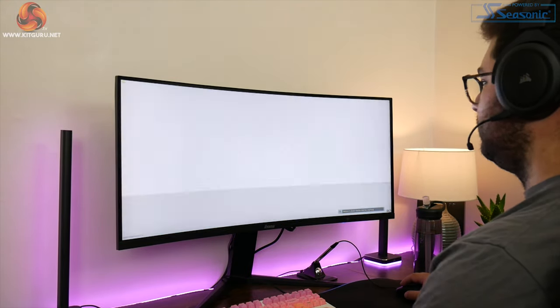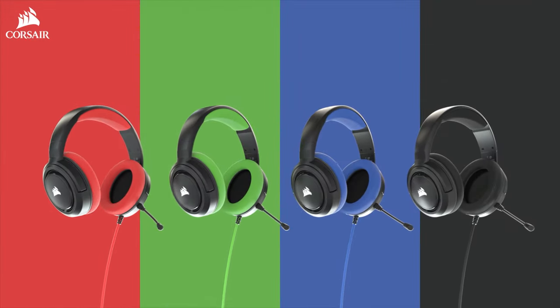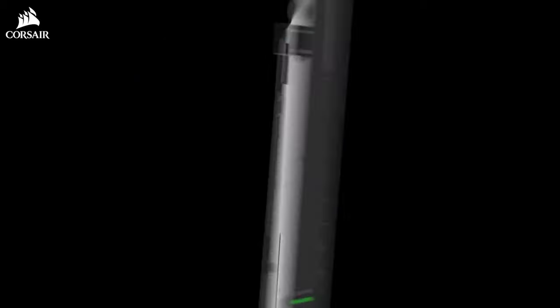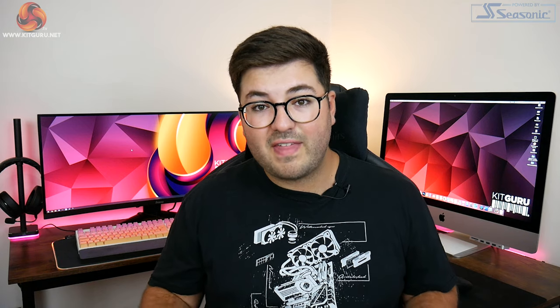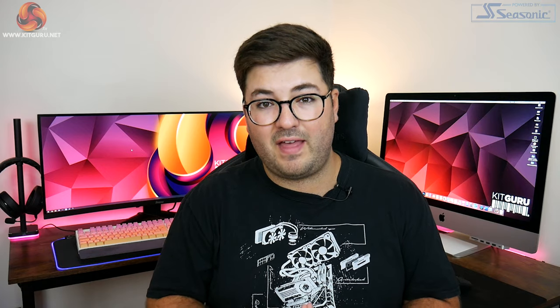That concern about QC aside, the screen is now working flawlessly at 144Hz, so we can move on to touch on other aspects including brightness and contrast.